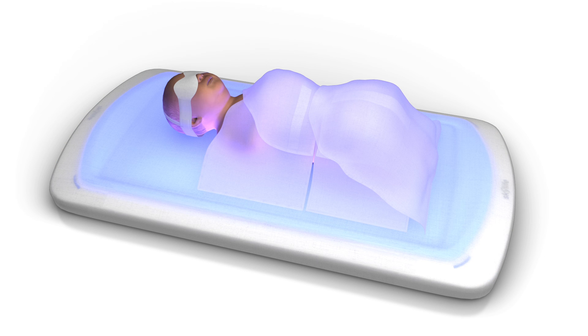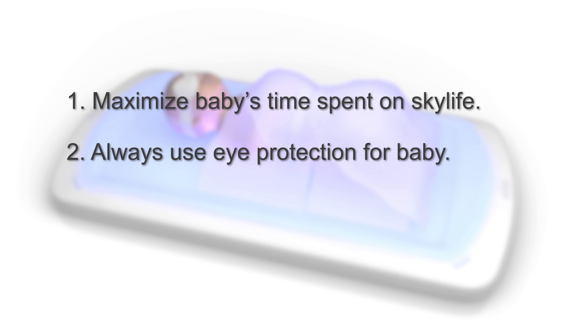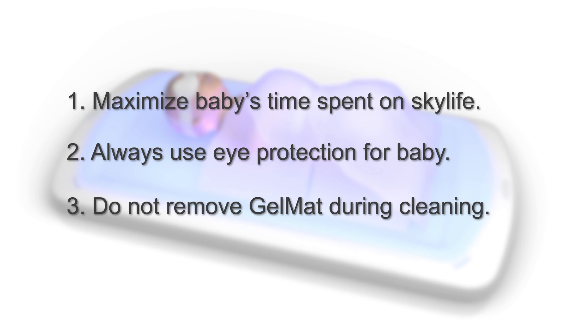Three key points to remember: one, maximize baby's time spent on SkyLife; two, always use eye protection for baby; and three, do not remove the gel mat during cleaning. Learn more at www.theneolite.com.